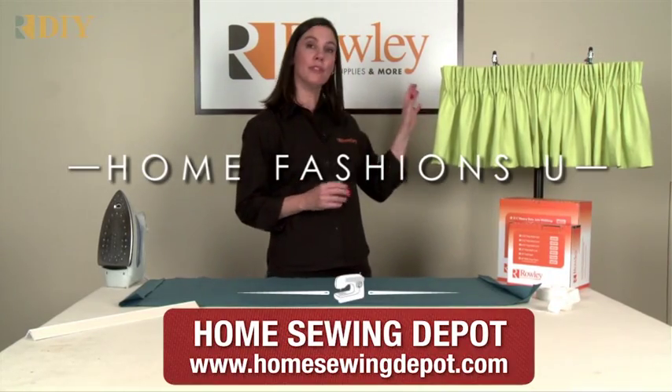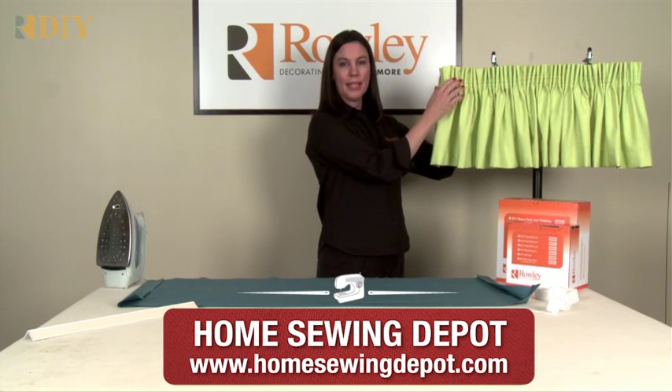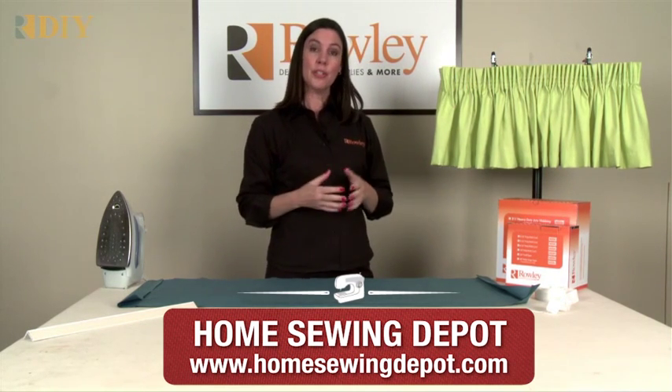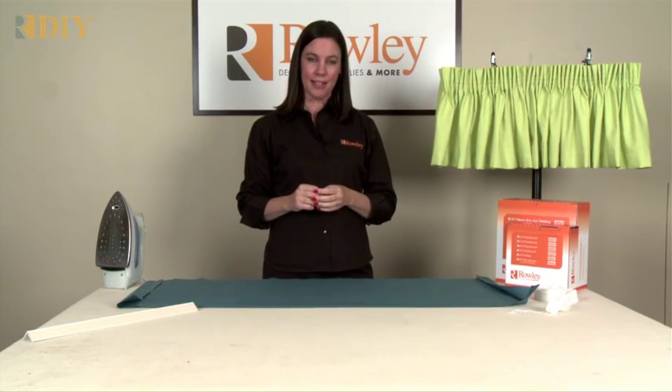I'm going to show you how to make a beautiful gathered valance with pencil pleat tape that has a loop on the back so that you can install it onto our hook strip, which is a really easy way to install a window valance.